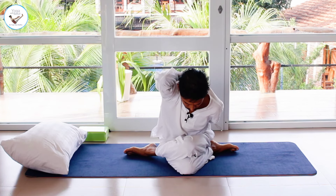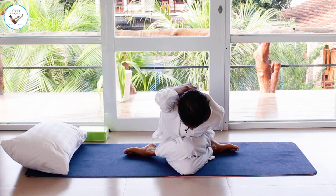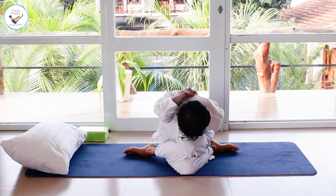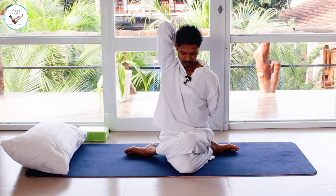Bring your right hand up and left hand from the back. Interlock your fingers or use a rope to hold your hands. Make sure your neck is nice and relaxed. Then inhale, and as you exhale bend as far forward as you can. Inhale back, exhale and release.